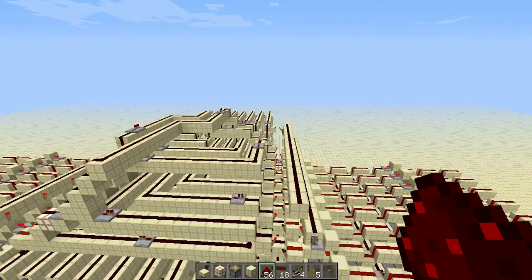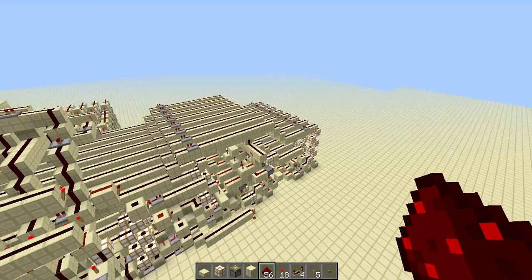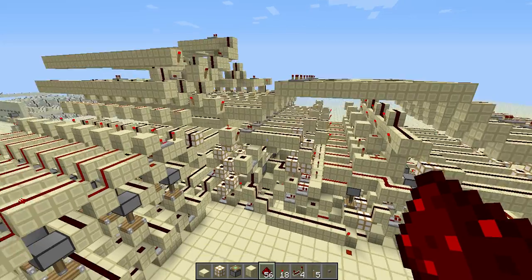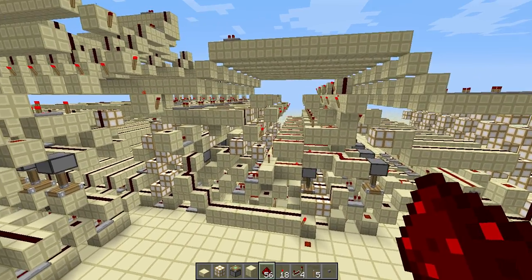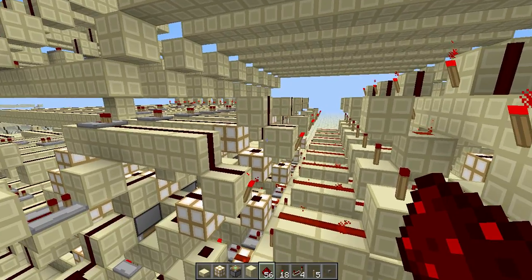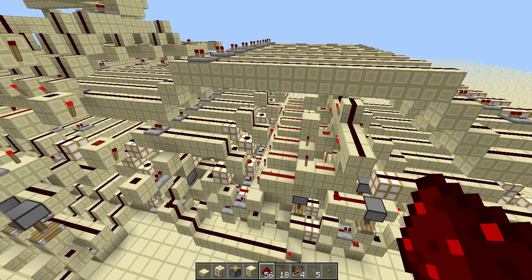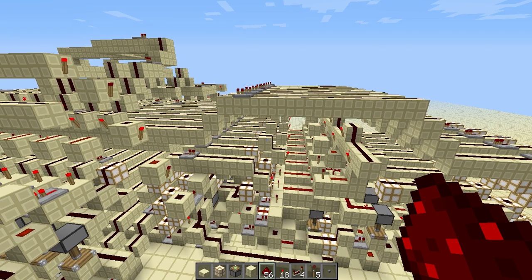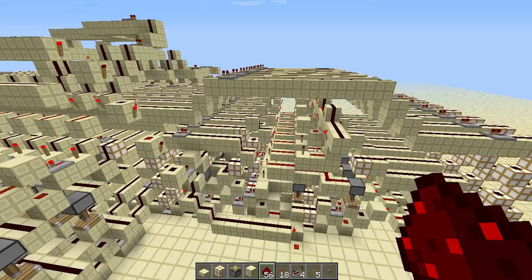First I'm just going to show you the different parts before we do anything with it. This right here is the ALU, and my ALU can add, subtract, and it can do all Boolean logic functions because it can NOR, and you can program all logical functions with just a NOR. It's a pain in the butt, but you can, so it has all logical functions.